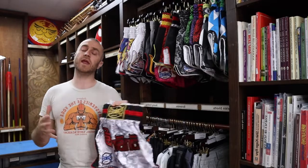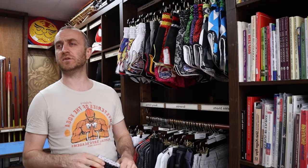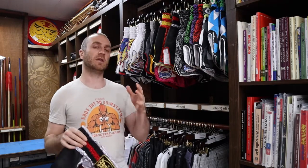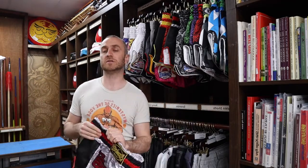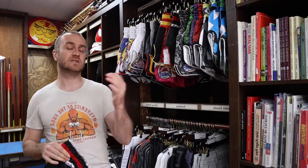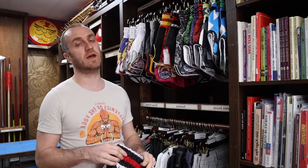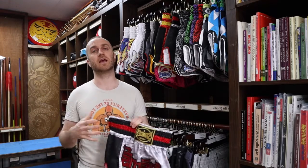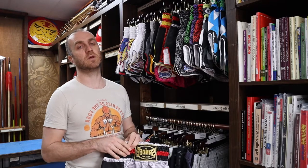You get a whole range of sizes with these, from XXS all the way up to XXL — roughly from a 26-inch waist up to 36 or 38 inches. At Enzo Martial Arts we don't tend to stock that full range, but if you do want a size we don't have in stock definitely contact us, because we can get any of the Sandy products in. In the shop we do our best to stock small all the way up to XL.